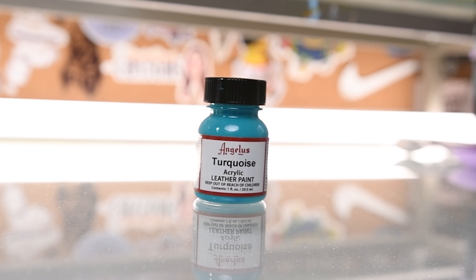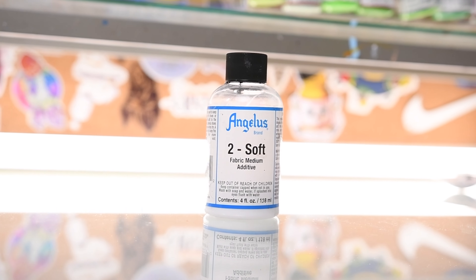What you're going to need is your Angelus paint color of choice, Angelus Too Soft, white laces, a sandwich bag, and a heat gun.